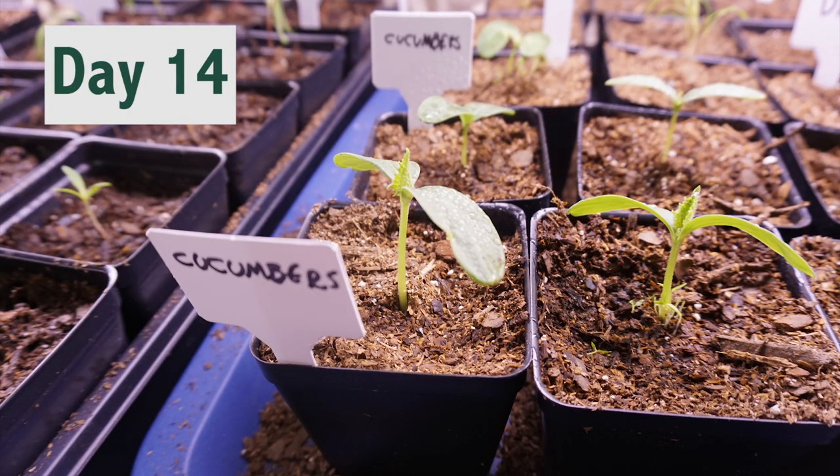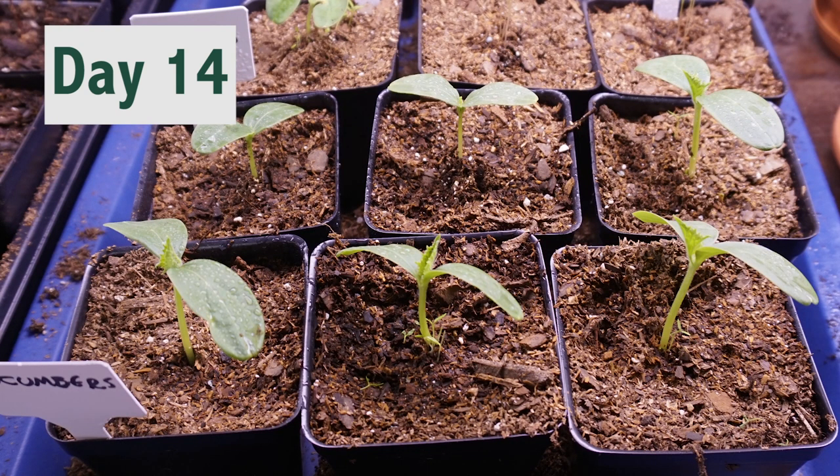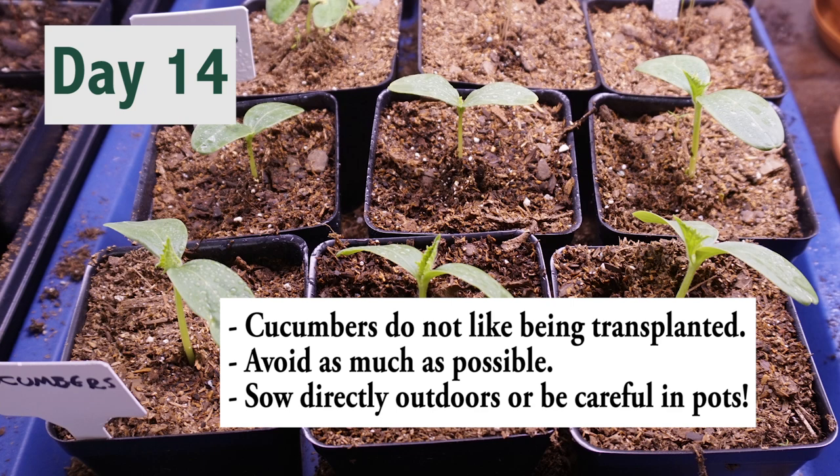Day 14. They got too big for their pods so I transplanted them into 4-inch pots. Tip: it is ideal to sow seeds directly outdoors. Don't grow them in pods like I did. I should have avoided transplanting as much as possible to avoid root shock. I could have just put the seeds directly in pots, and when the weather got better, put new seeds directly in the garden outside. But I did it this way and they all managed to survive.